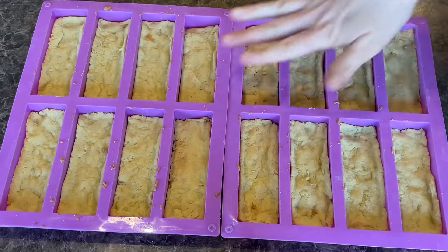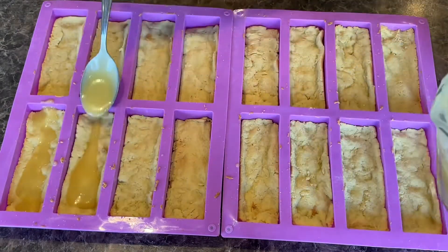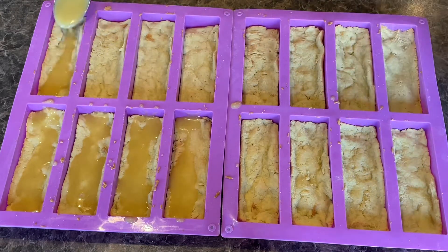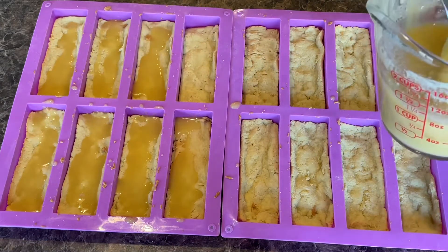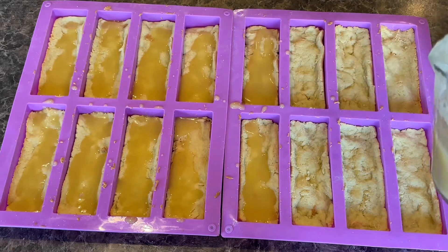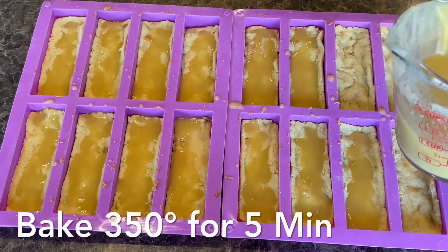These just came out of the oven and they're looking really beautiful. Now we're going to take our sauce and put about a spoonful into each one. This recipe made 16 bars, so if you don't want that many you could always half the recipe and make less. After we're done scooping all of the sauce in, we're going to cover it with our nut, coconut, and chocolate chip mixture. Then we're going to put more sauce on top and put it back in the oven at 350 degrees for five minutes.